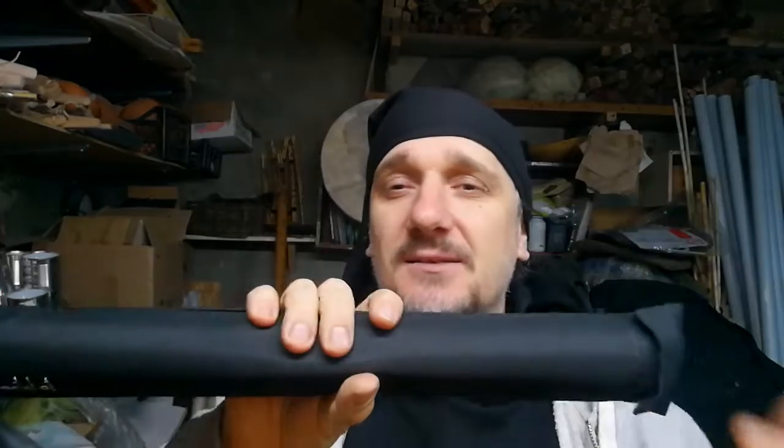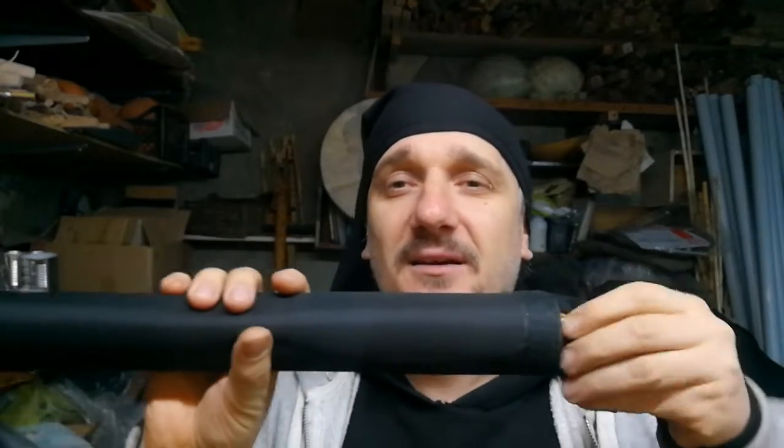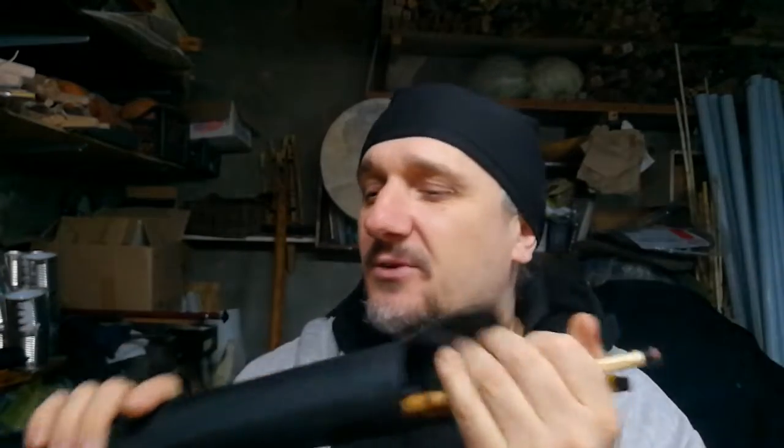Hey Crystal! My name is Anton. Before playing, I'm going to show your instrument, your Dorian Aulos. It is inside of this hard case. Opening it, there are two pipes of your Aulos.